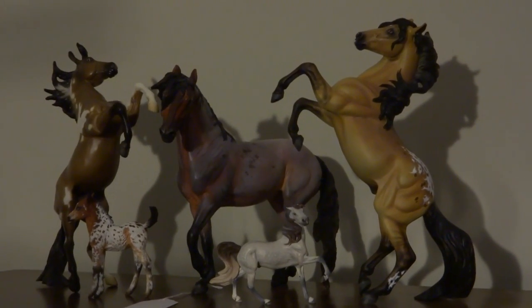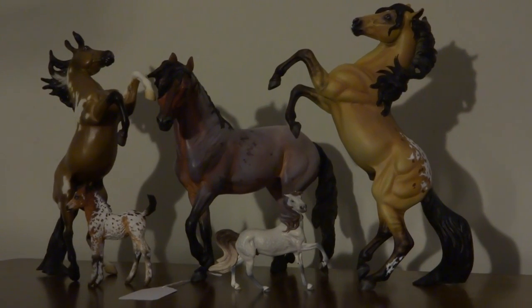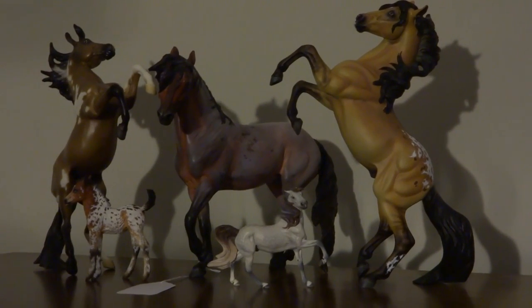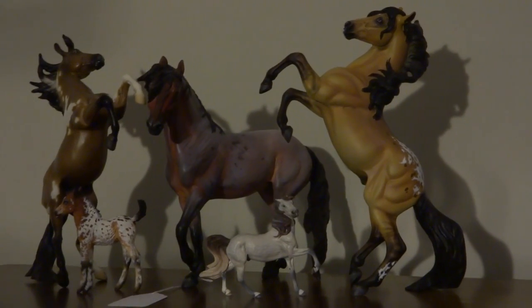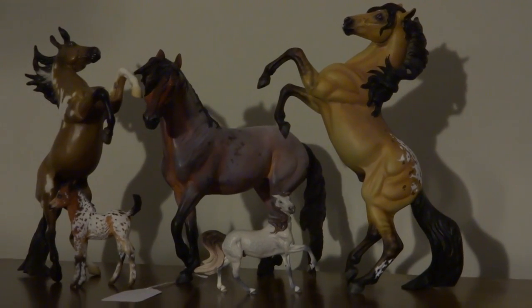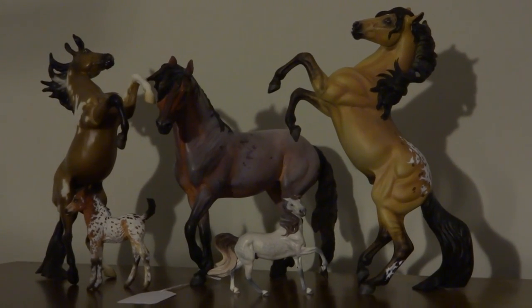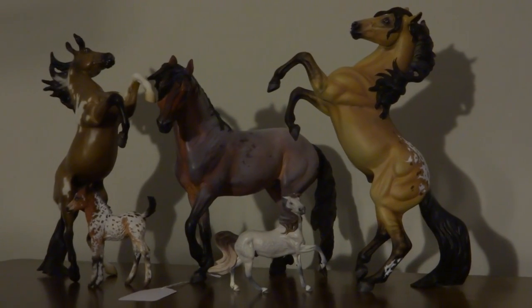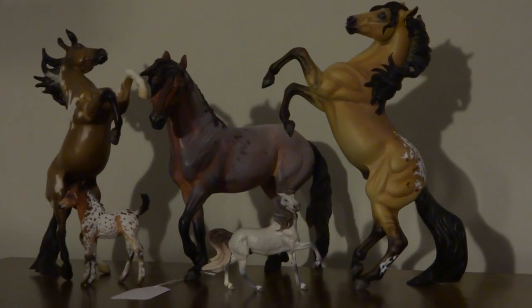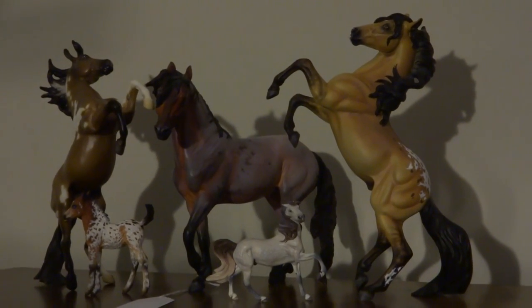She said every once in a while I should make a video about artist resins — whether they're available or not, how much they were if I know, who sculpted them — basically a way for her to learn more about artist resins. So I'm going to do that. I'll get on a schedule and do about three to four resins per video, telling you who sculpted them, whether they're available, and as many details as I can.